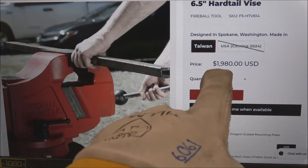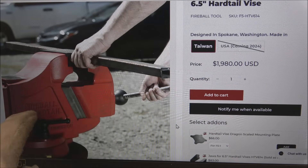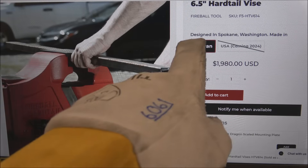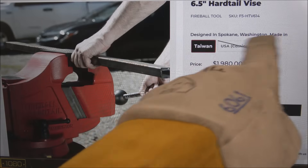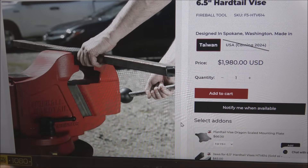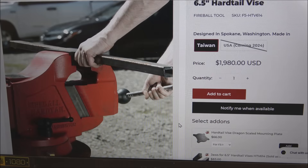Price went up $1,980. You guys let me know if you think this is ethical. It says 'Fireball Hardtail, Spokane, Washington' on the side, nice and clear. And then up top it says 'Designed in Spokane, Washington, made in Taiwan.' What do you think about that? Do you see a vise like this that says Spokane, Washington — where do you think it would be made? Personally I usually don't care where something's made if it's a quality product, but to me that's a little bit shady, kind of deceitful.